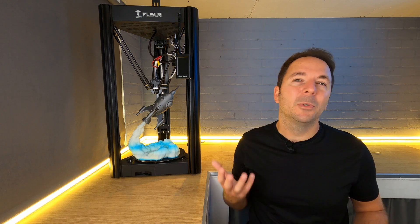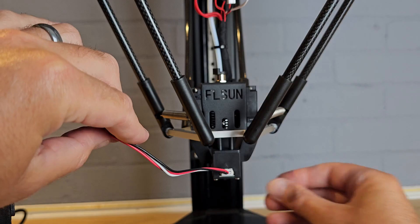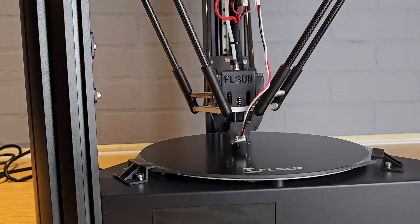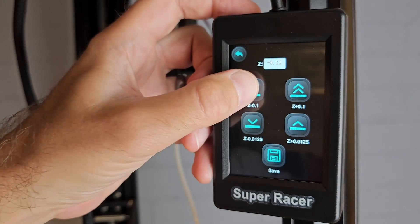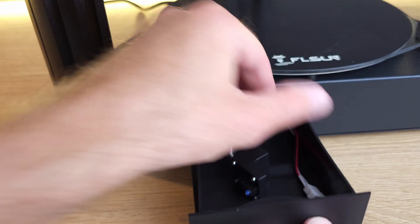Before you can print you need to level the bed — well, actually you don't level the bed on a SuperRacer, the bed is fixed. What you do is attach a separate leveling switch that holds in place with a magnet and then tell the printer to run the auto leveling process. It probes the bed in multiple locations to create a mesh so it knows where the bed is. You then remove the sensor, set a Z offset with either a piece of paper or a feeler gauge, and you're done. This was a process I only needed to do once, and once I put the sensor in the handy drawer in the base I never took it out again.